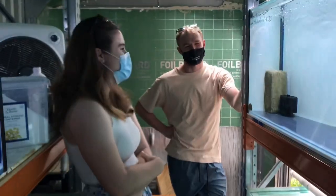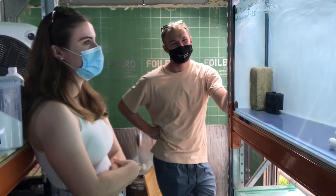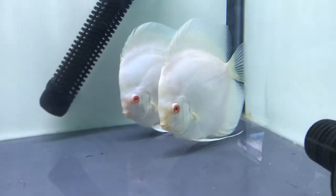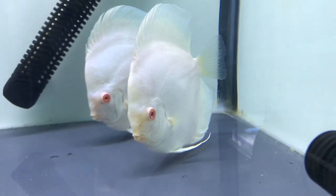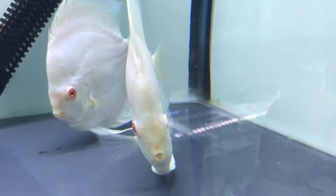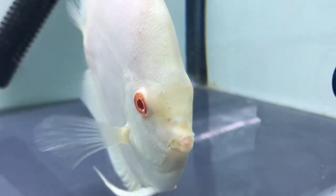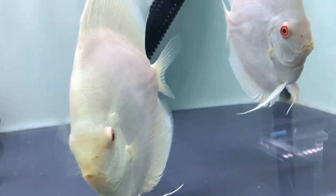Thank you so much Daniel, really appreciate the visit. We'll definitely be around again to see what you have in stock — it's just so exciting that we've got someone as good at keeping discus fish as you doing this sort of work. Just before we go — I didn't remember to film these guys, but look how amazing these platinums are. They're just stunning fish. You can see the health of them — they're nice and thick, eating well, vivid colors, and those eyes are just amazing.